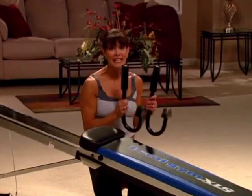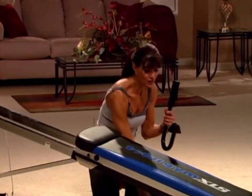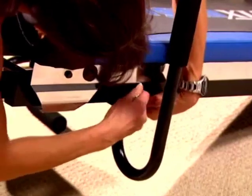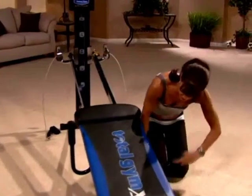The dip bars are a great accessory if you want to work your triceps. To attach your dip bars, there are two holes along the side about halfway up your Total Gym bench. You just slide it through and place your pin in — same thing on the other side.